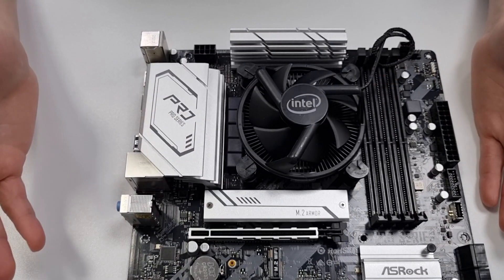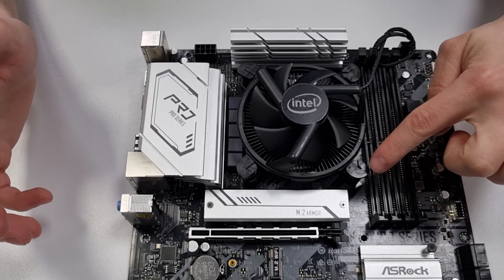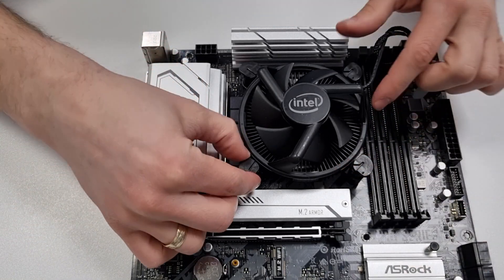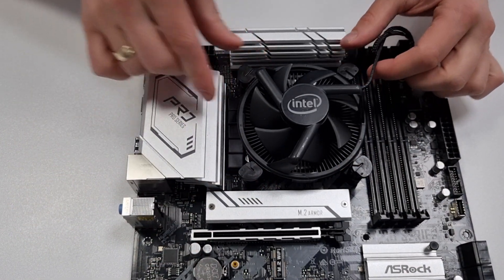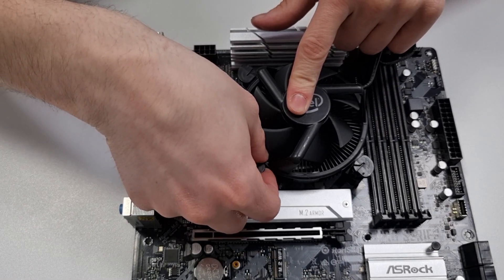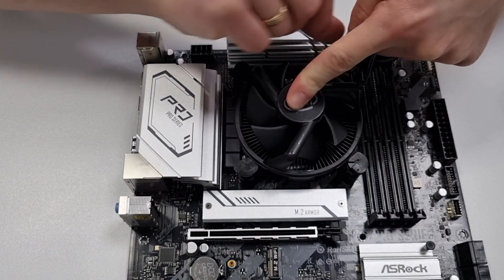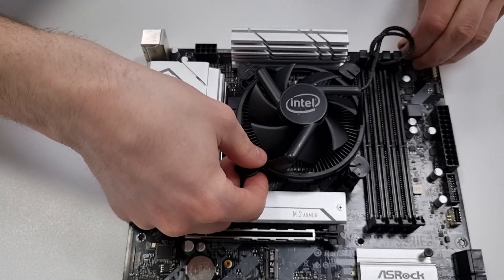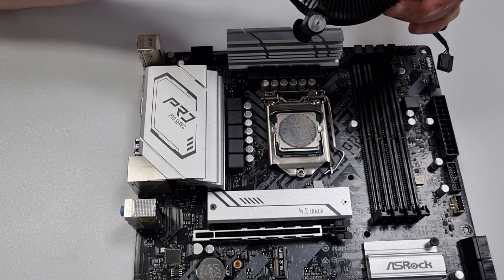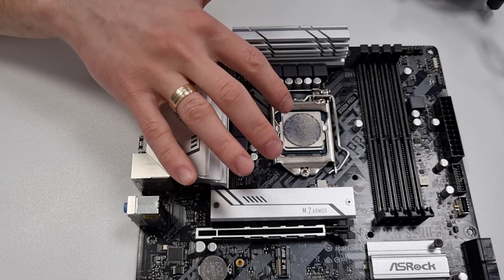To unmount the CPU cooler, do the reverse. First, rotate the black caps so the arrows are pointing towards the CPU cooler, then gently lift the posts up. It's recommended to change the thermal paste every time you remove the cooler.